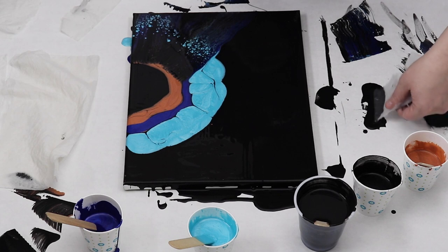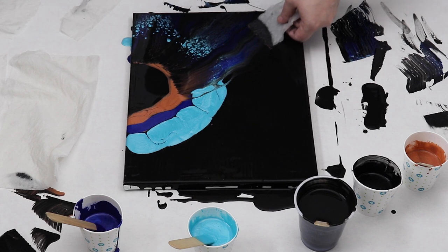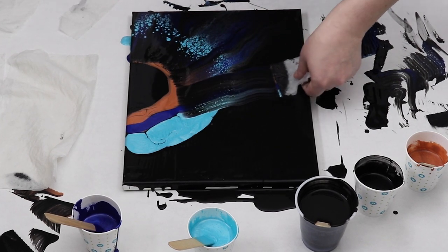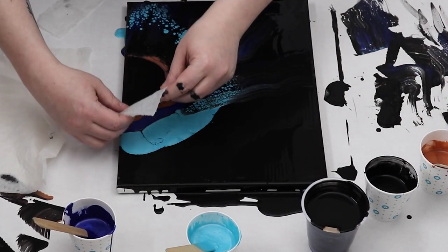I didn't really get my color to swipe out as far as I wanted it to. It kind of stopped about halfway through the canvas, so next time I'll probably add more paint or use a heavier swiping tool to help drag the paint out. But as you can see, those cells are really really great.